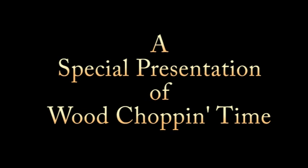And now, part two of a special presentation from Woodchoppin' Time. Hello fellow woodchopperos, Chad here, and I'm with Safety Dan.